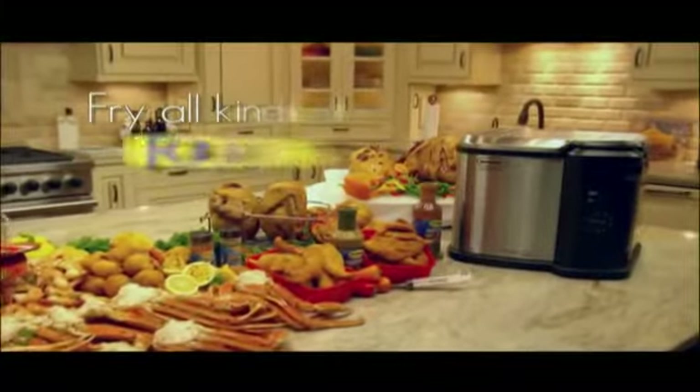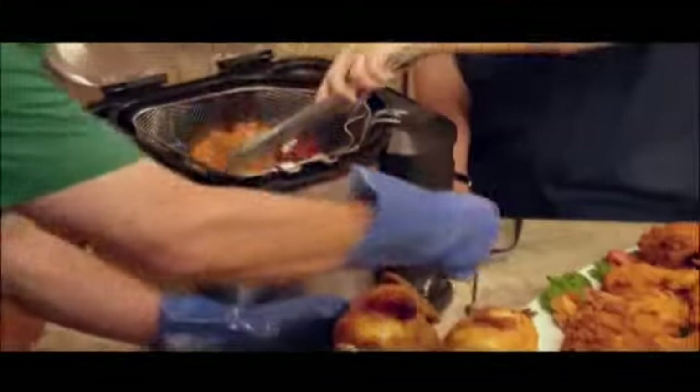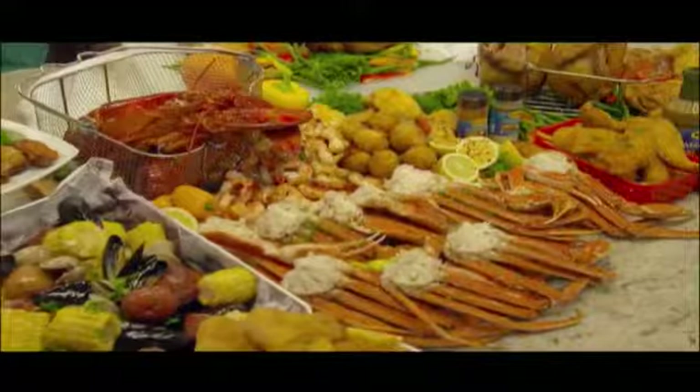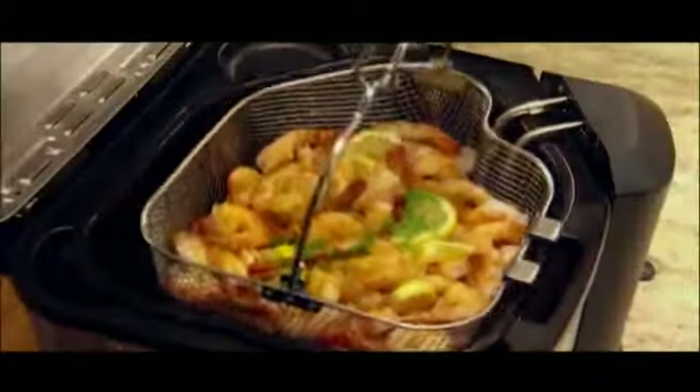And turkey is just the start. Now you can easily make big family-sized portions of savory fried food favorites like fried chicken, french fries, fried fish, and chicken wings. And you can even use your Butterball Turkey Fryer to boil and steam large portions of vegetables and seafood like shrimp, clams, and crab legs.